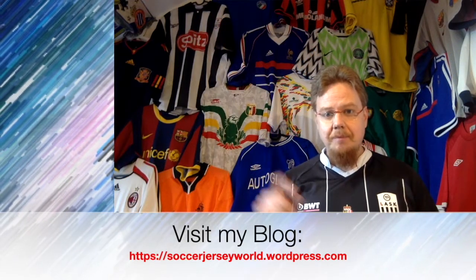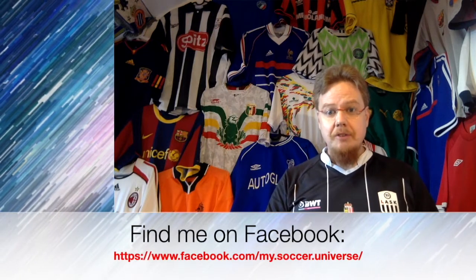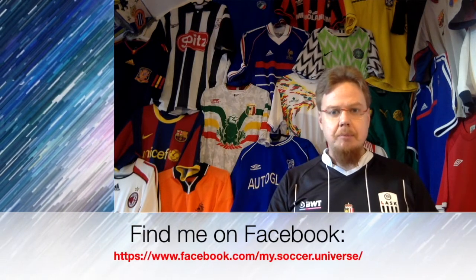Hey there, I really hope you enjoyed this video, and if you did, here are some videos and playlists that you might enjoy too. Please consider subscribing to my channel, as it will keep you updated on all the things that are rotating in my soccer universe. And with that, I wish you a wonderful day. Bye!